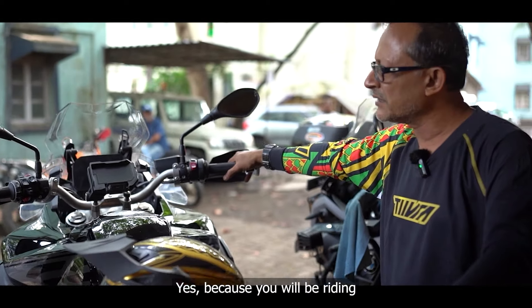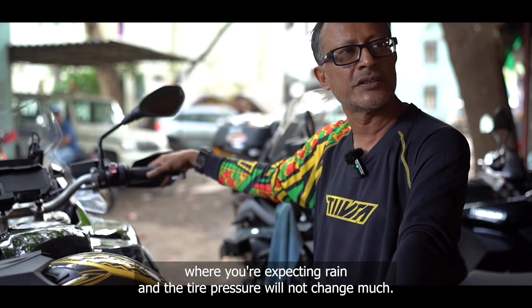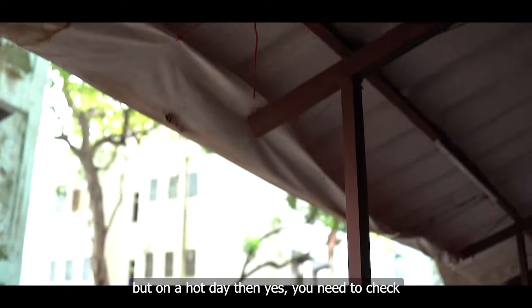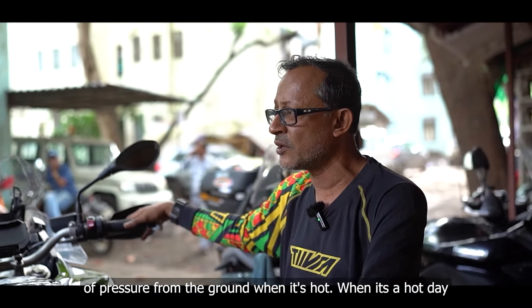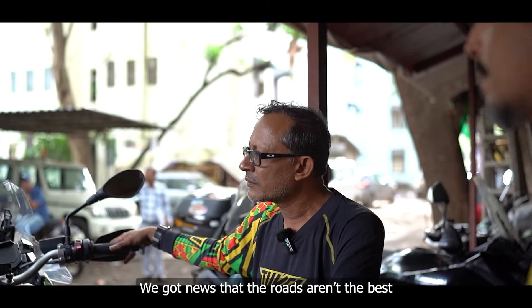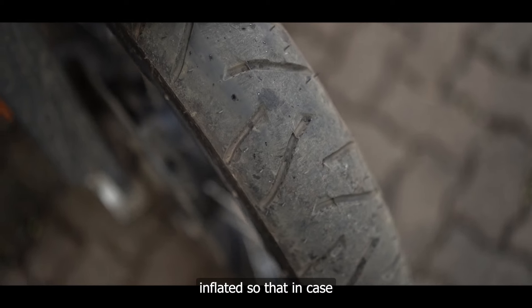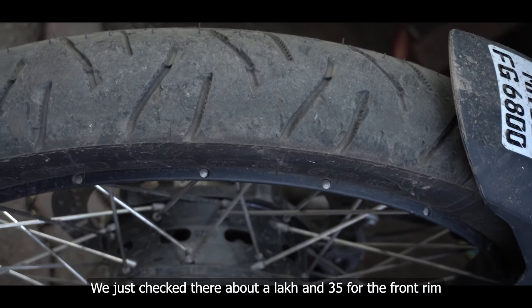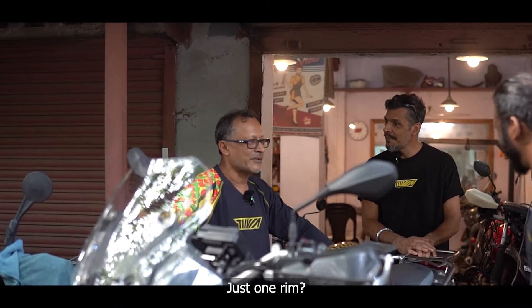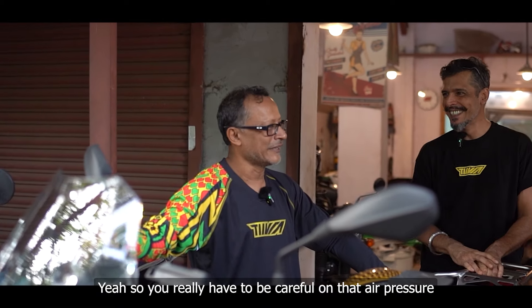Any tyre pressure preferences for the highway? On a cooler day expecting rain, tyre pressure won't change much — I'll be at 2 with luggage. But on a hot day you can pick up about 5 to 6 pounds of pressure from the ground. We got news the roads aren't the best from Carrara onwards, so go with your tyres well inflated so that if you hit a bump you're safer from rim damage — which you don't want, because rims on a bike like this are about a lakh and 35 for just one front rim.